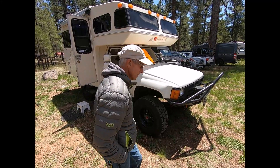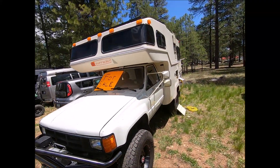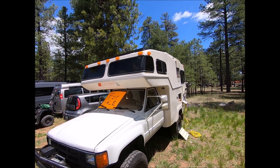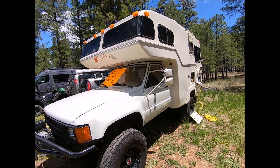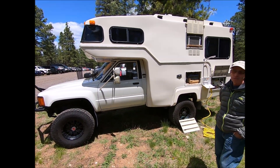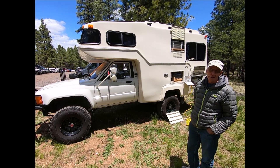Up on top we have a 265-watt solar panel. We've got two Group 34 AGM batteries and the 12-volt compressor fridge. It's been lifted quite a bit, and it's got an anti-sway bar customized off of a Ford Excursion, so it's super solid on the road.